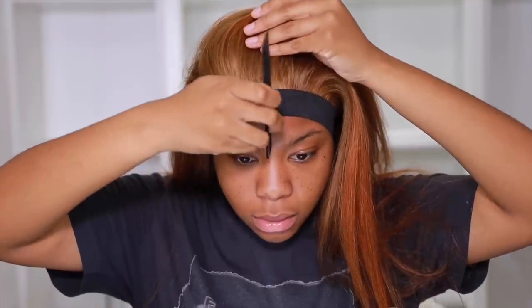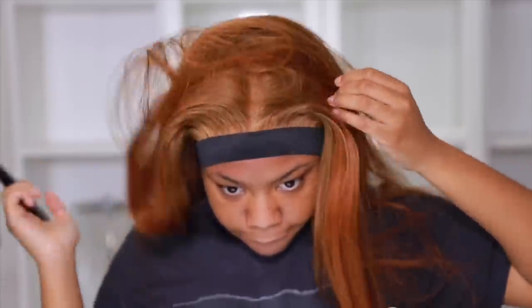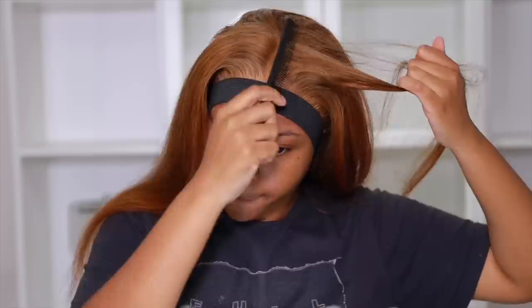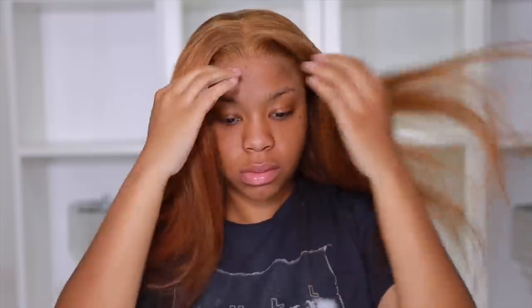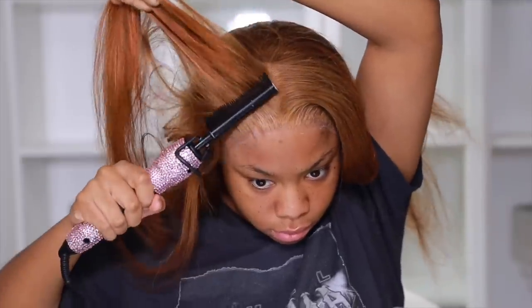I'm going to part it down the middle. I haven't decided whether I'm doing a side part or middle part yet — I'm just going with the flow, but I needed to start working on the customization. Middle part for now. I'm going to take the elastic band off, and that's how it looks — a lot more melted. There's like a little cast against my skin from all the alcohol and stuff. I'm going to take a hot comb and start setting the hair to my head.